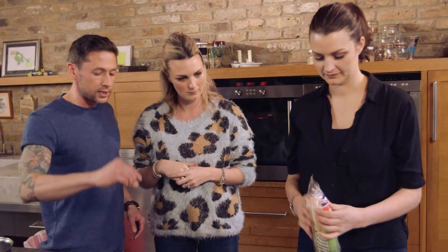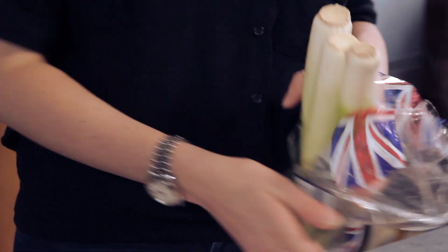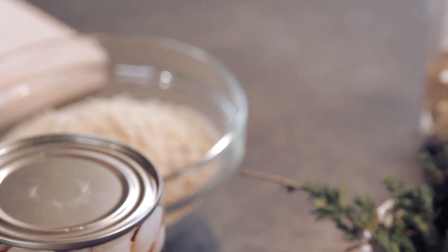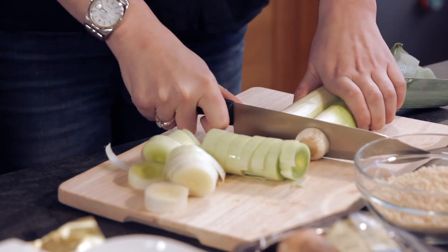Sam, you can start chopping up some leeks please. If you can chop them up about so big. I'm gonna get some butter in the pan — about 25 grams of butter. The links will be in the description box below which tell you exactly what quantities to use. We're just gonna add a small amount of oil to the butter as well. Double whammy.